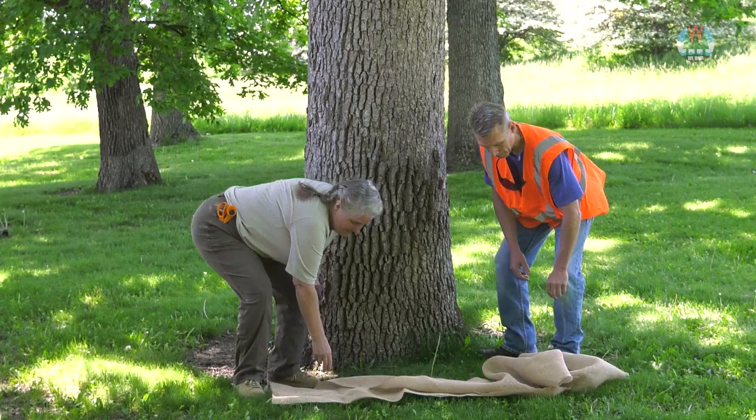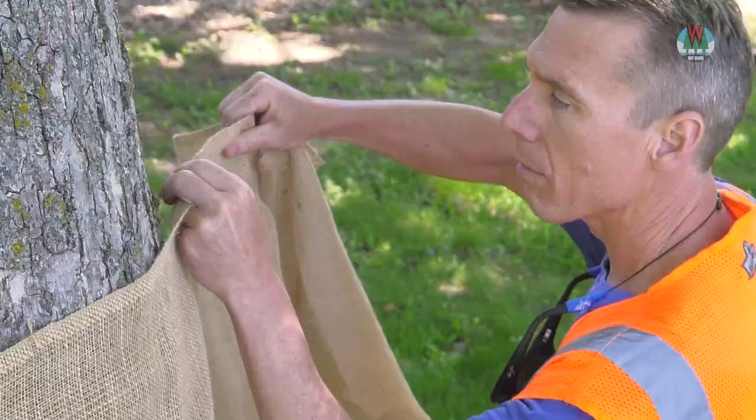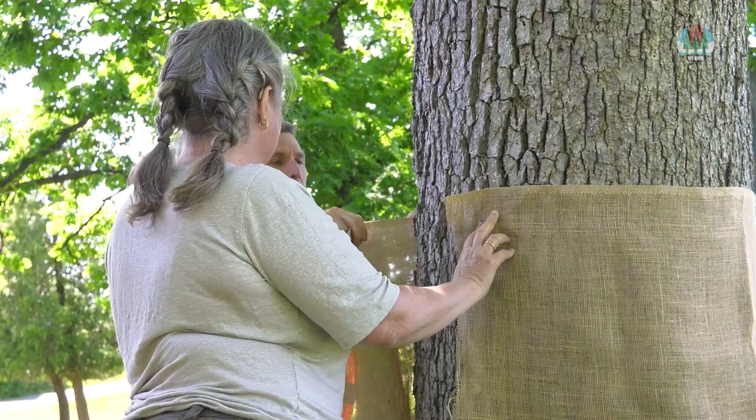First, get some burlap from your local fabric store. Cut a strip long enough to wrap around the tree at chest height. The band should be about 20 inches wide.